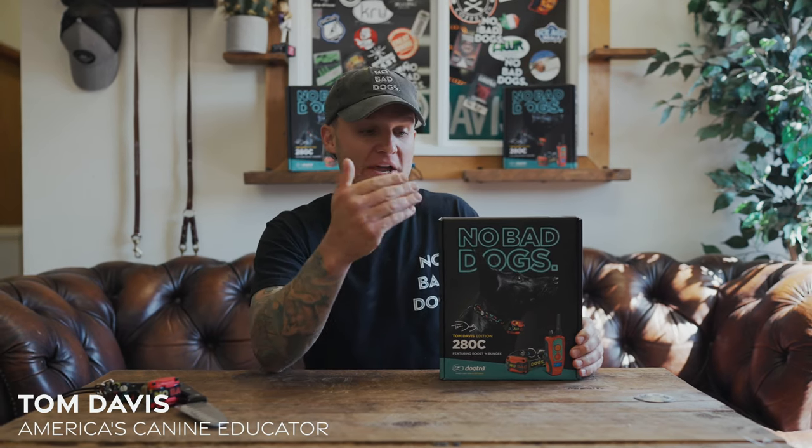You purchased your new Tom Davis 280C. I'm going to go over the unboxing and show you everything you need to know about this unit.